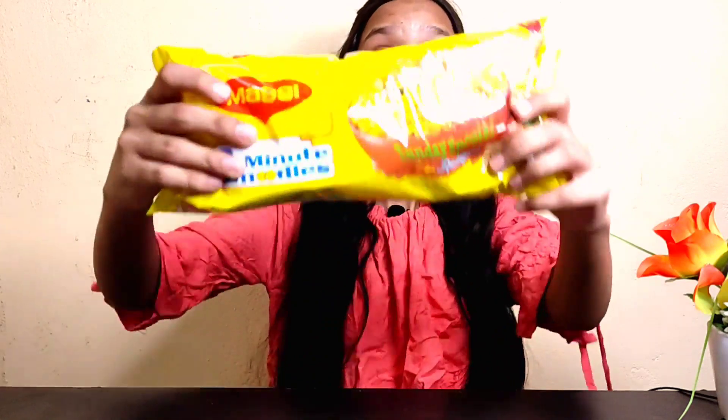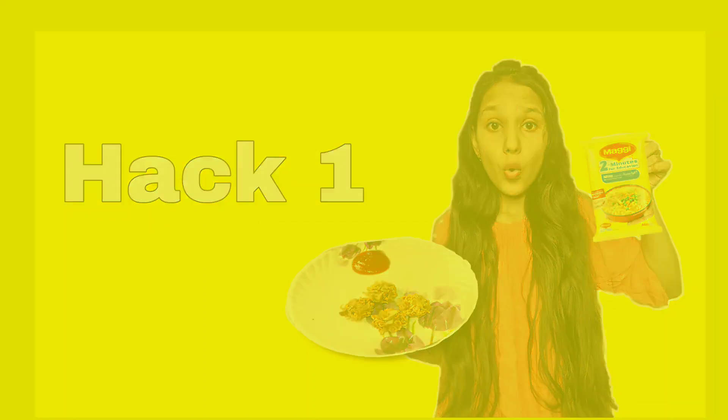Hello guys! Welcome or welcome back to my channel Miss Kit, it's Mekriti here. I hope you all are doing great. In today's video I'm gonna be trying viral Maggi hacks. I guess most of the Indians love Maggi and are obsessed with it, so I thought why not try these hacks. The first hack is cheese burst Maggi.